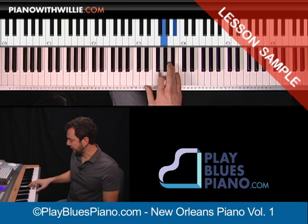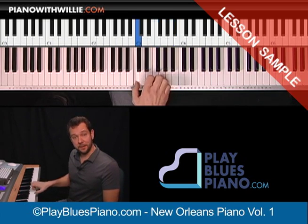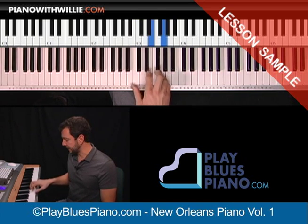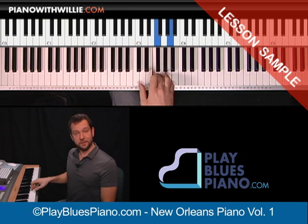Let me slow it down for you. So we have G, B flat, F, A, C, and then notice that crush again — that D sharp up to E, along with the G, and then F and A.